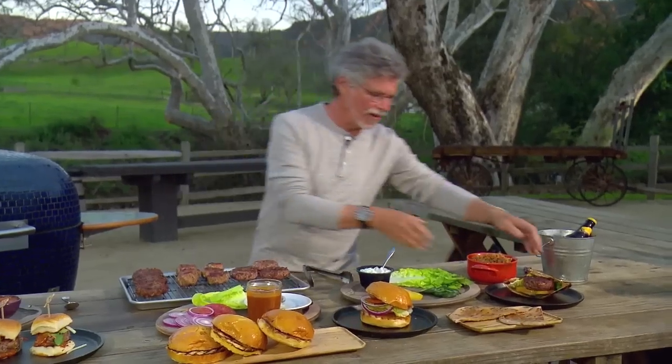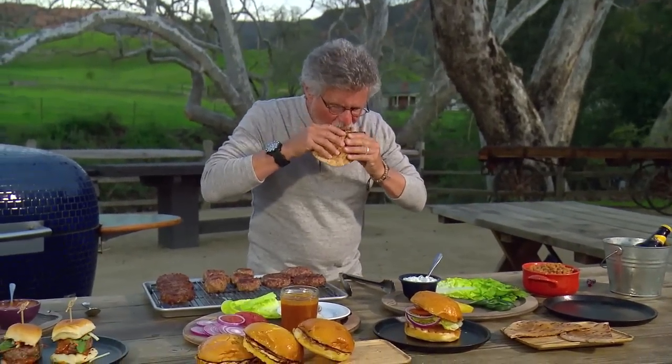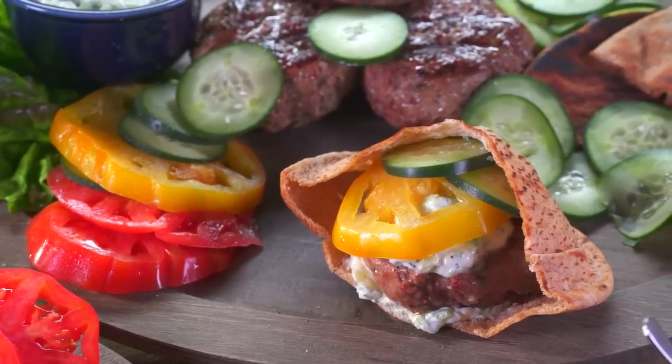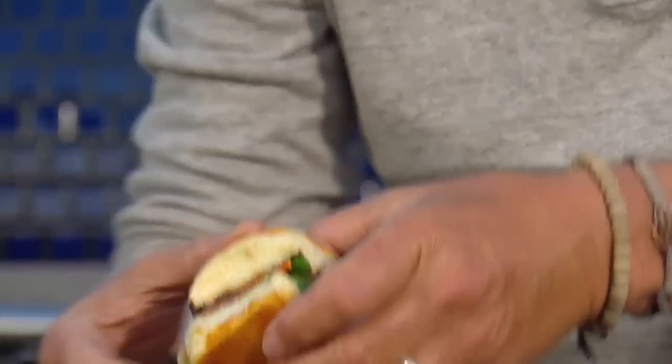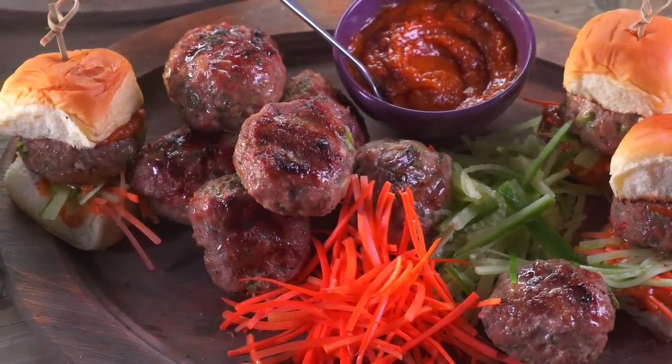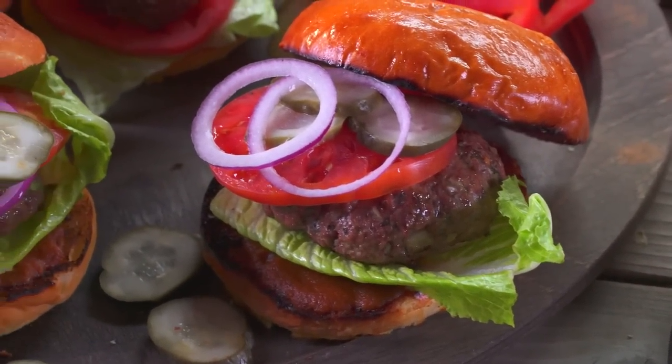Let's see how we did. First, the Greek lamb burger — I love the full, rich flavor of lamb: the cumin, the onion, the yogurt sauce. Really nice, really different. And now the spicy Thai veal burger — this is incredibly aromatic with the ginger, fish sauce, and kaffir lime leaf. And last but certainly not least, that inside-out cheeseburger — so moist, so rich, and I love that homemade ketchup. But this is too good to eat by myself. Come on in, guys.